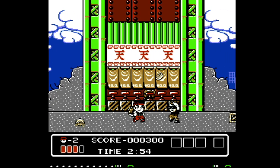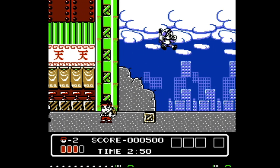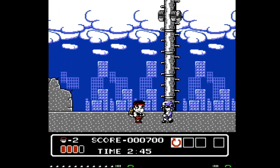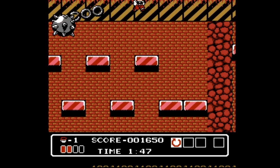The Famicom version is a good reimagining of the arcade game, and it's not just a straight port. They change quite a bit, and I think the home version is better because of it. It's a bit faster, and there's more Famicom jumping action.